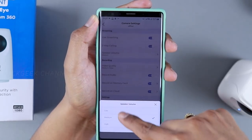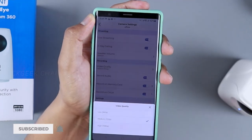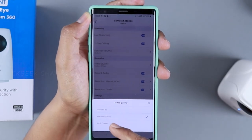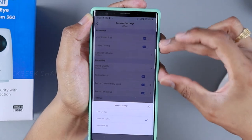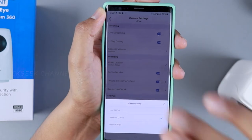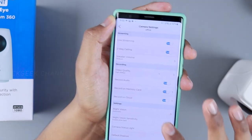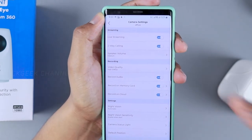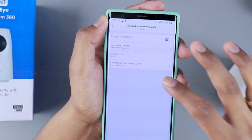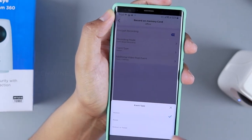Speaker volume can be set to low, medium, or high. Video quality settings are important — by default, recording is set to 720p, but live streaming can be set to 1080p. You can stream at 360p to save data while recording at 1080p. You can toggle microphone audio recording on or off, and set the memory card recording. Record mode lets you choose between motion detection and noise detection for cloud recording.